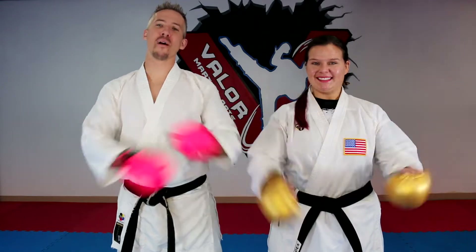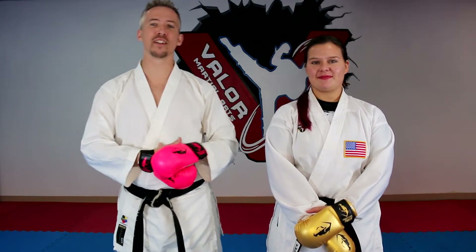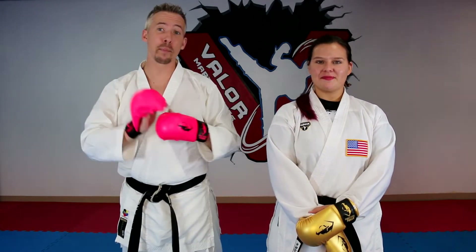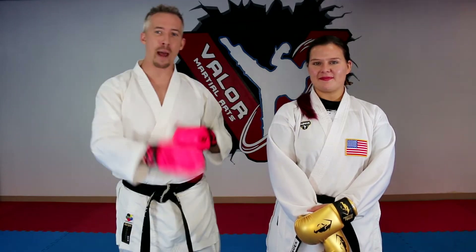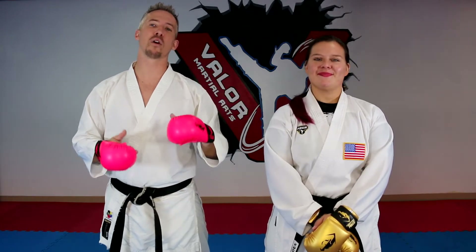Welcome back everyone. It's Nick and Kelly from the Karate Playbook, and today we're going to go over some ways to defend against the jab. We're gonna be playing around with six different ways — three where you're trapping the hand and actually blocking it, and then three where you're more just evading and slipping it. So with that, let's jump right into it.